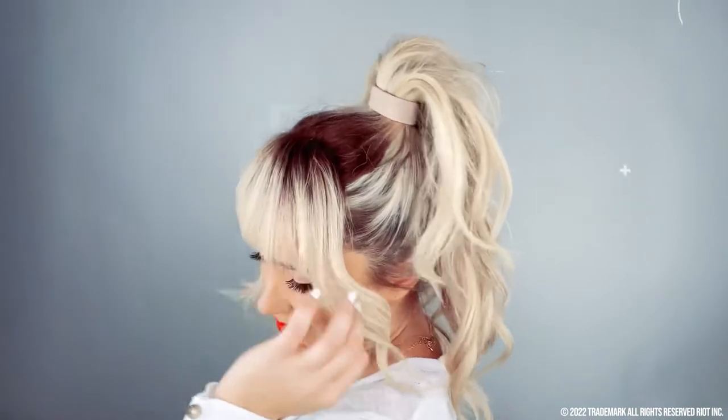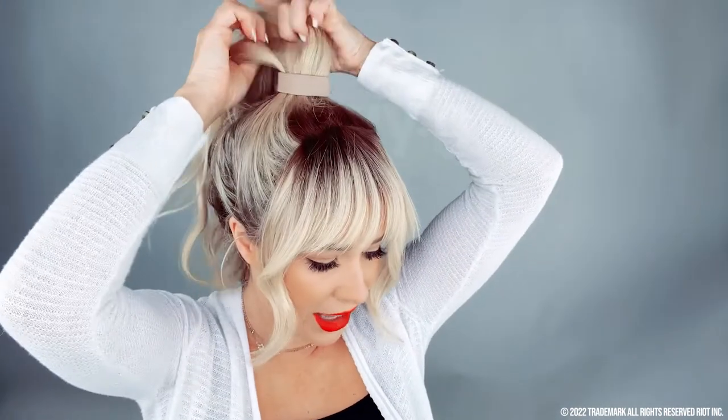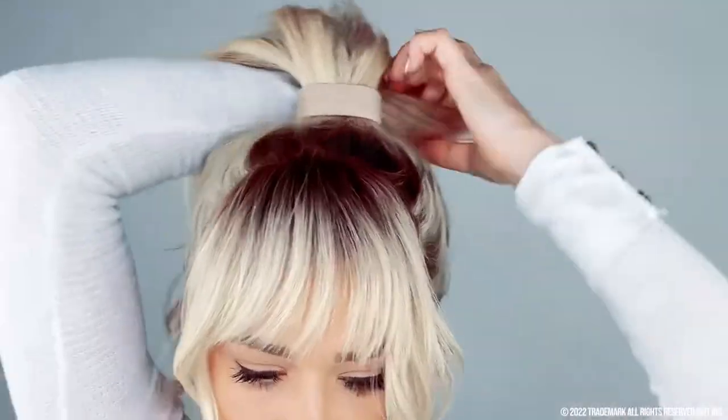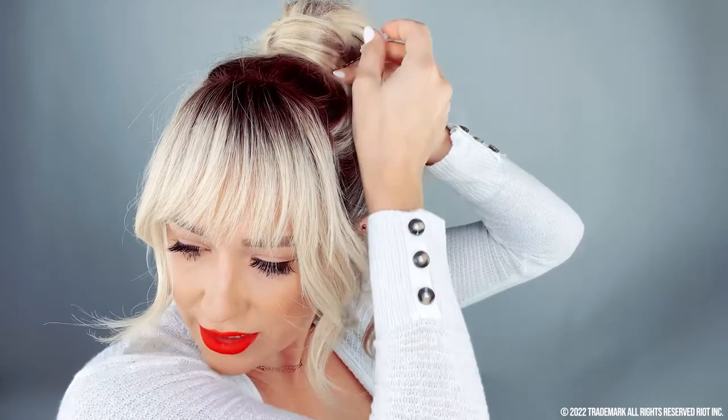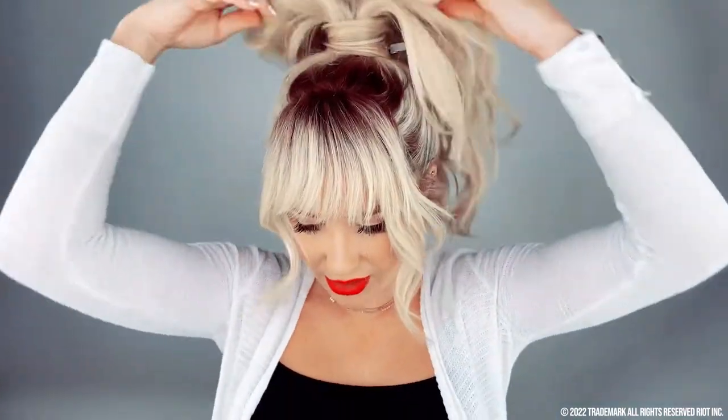I'm not brave enough to cut my bangs, but it's nice to have something you can take on and off and still have that trendy look. Such a cute look! What we can also do is take a little piece from behind and wrap it around to cover the ponytail holder if that's the look you want. Secure it with open ponytail pins — they're not damaging. Just catch some hair and go underneath the ponytail and you're locked in.